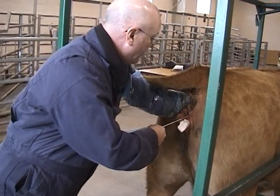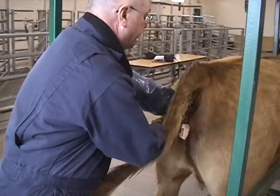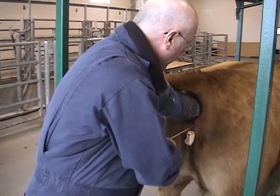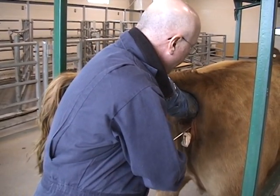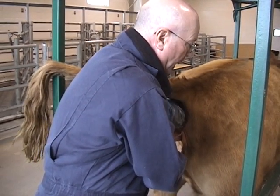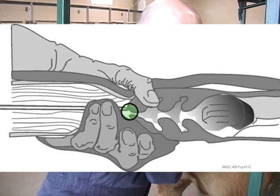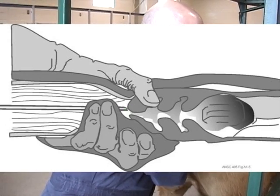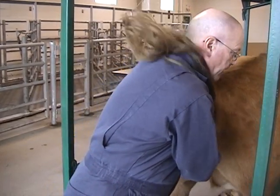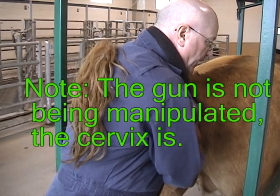I'm now entering the gun into the open lips of the vulva and running it along a 45-degree angle. I'm now progressing the gun up along the vagina of the cow. I have also now palpated the cervix and have the cervix within the grasp of my hand. I have moved the gun up onto the face of the cervix and I'm now steering the gun into the cervical canal. She's got a nice long, cylindrical cervix, and I've got my fingers right around it so I can manipulate it.